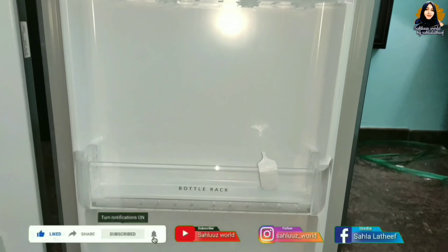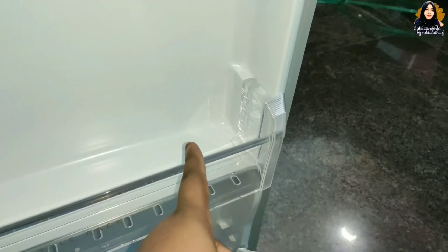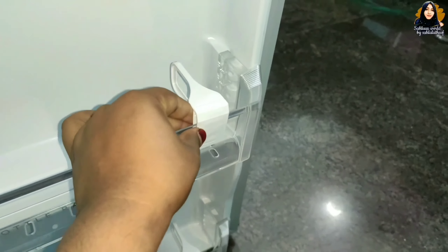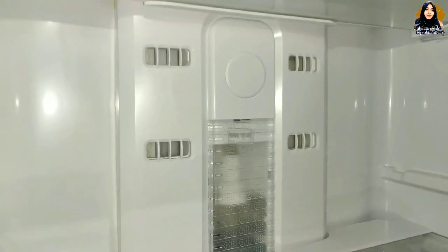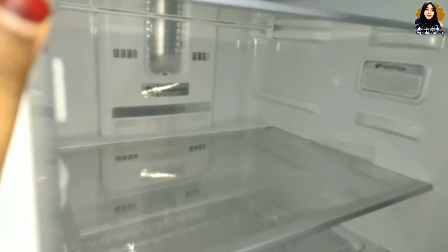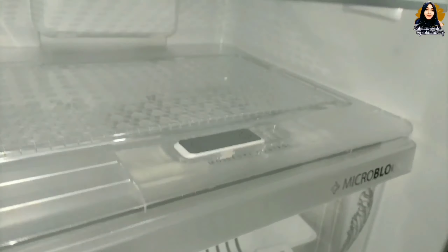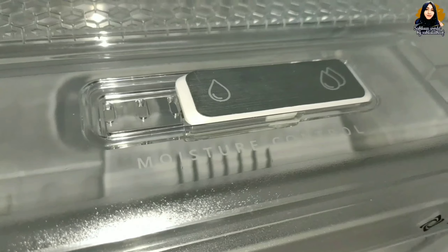We will open the fridge and place items inside. Here are two sides — there is a very beautiful vegetable basket for storing vegetables and fresh fruit.